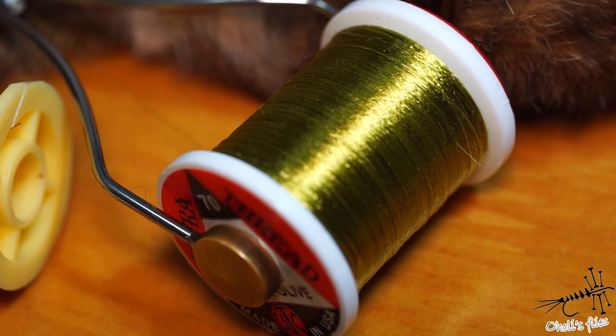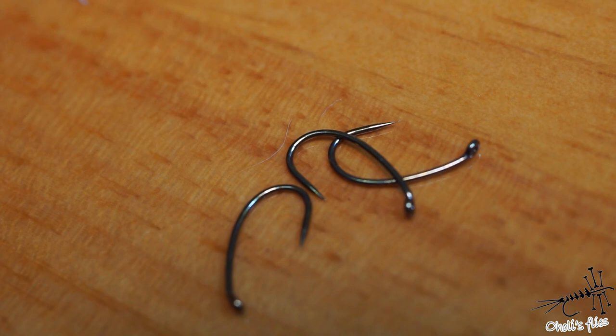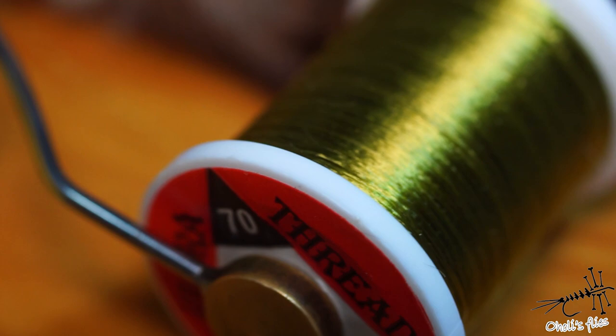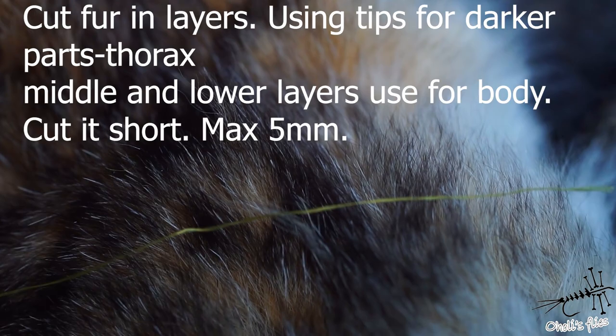Hello everyone. In tonight's video I'm going to tie a very interesting fly that's sort of magical, and it uses these materials. For the hook I'm using a Tiemco 2047 in size 14, thread is UTC 70 denier in olive, a little bit of copper wire, ultra fine cream dubbing and natural dark dubbing.